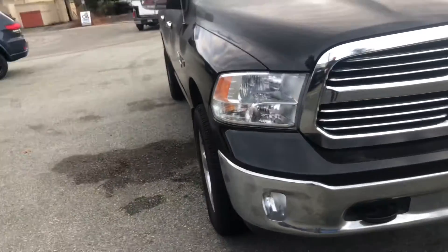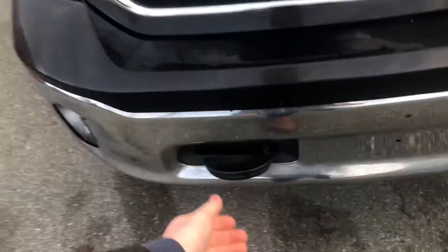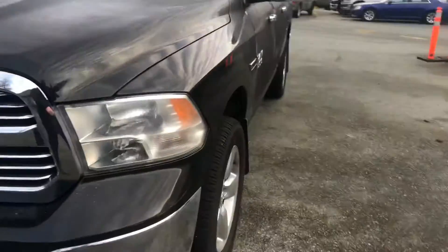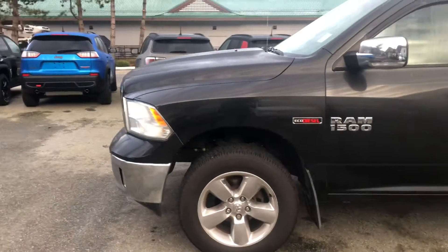Quad lens halogen lamps with our Lexan Margard polycarbonate MR10 housing. Really nice front-end chrome bumper with our fog lights. These heavy duty tow hooks are standard on the Bighorn as well. Our 20-inch rims with our Goodyear tires — as you can see, we've got the Ram 1500 badging with the nice EcoDiesel badging as well.